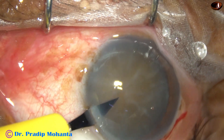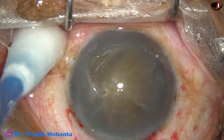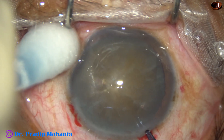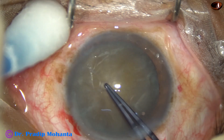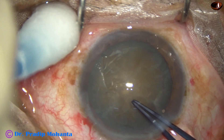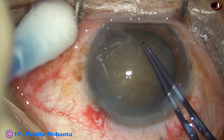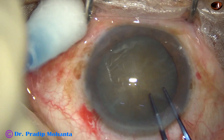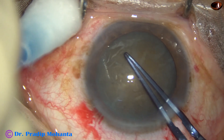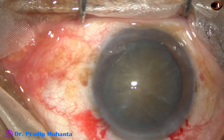A side port is made on the left side of the main incision. Capsulorrhexis is done with the help of Utrata forceps. Hold the capsule tag and go all around. As I come near the 3 o'clock position, I go a little peripherally to make the rhexis a little larger.